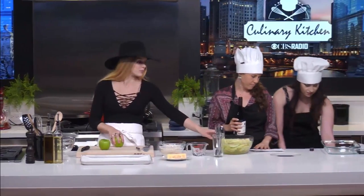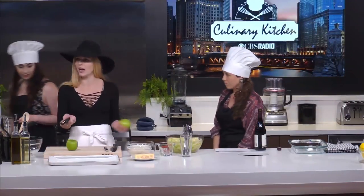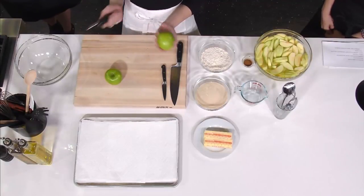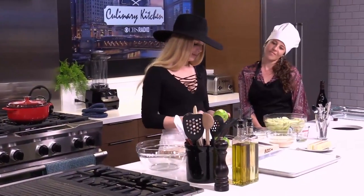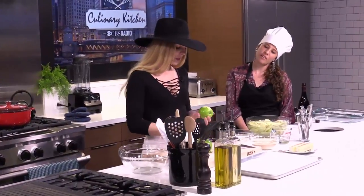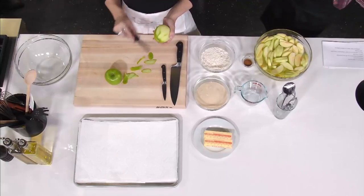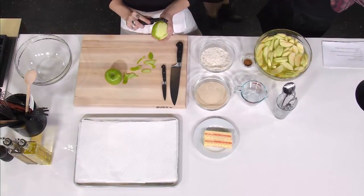We've already got six apples peeled over here. The first step for this recipe is to peel the apples, which is the most labor-intensive and obnoxious part. So I'm going to let you do that part. That's my favorite part, actually — I find mundane tasks like this meditative.